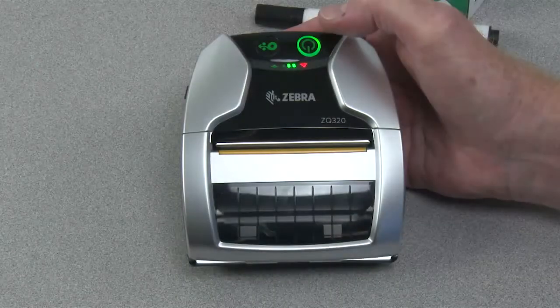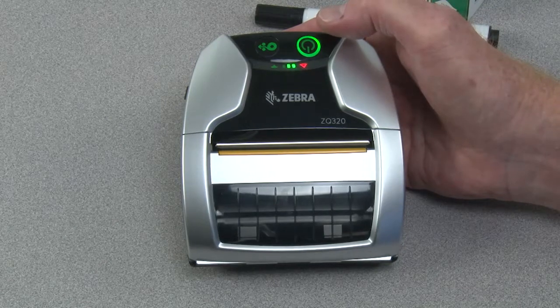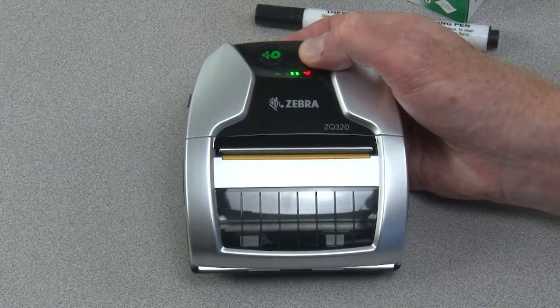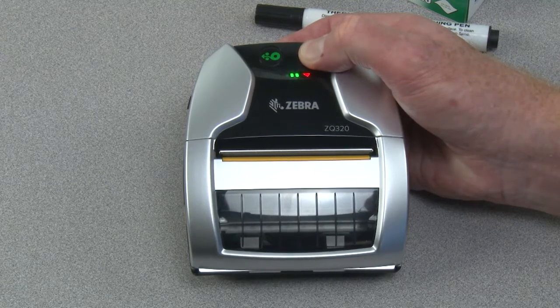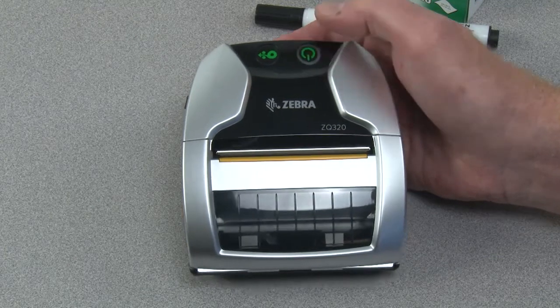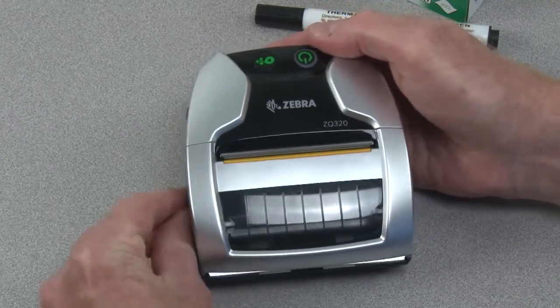In this tutorial, you will learn how to clean the printer's printhead and platen. Press and hold the power button to turn off the printer. Open the media cover.